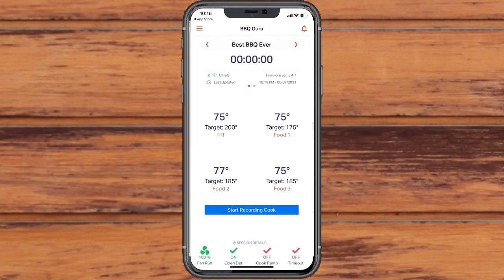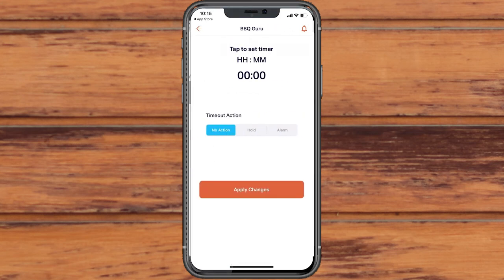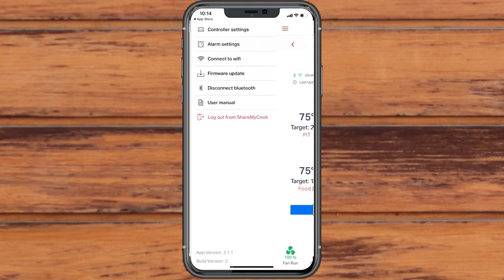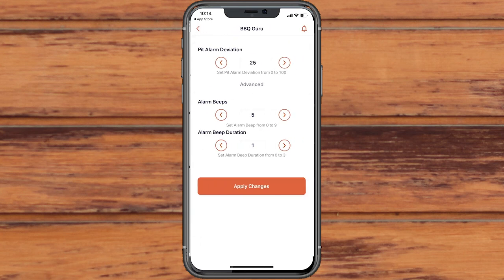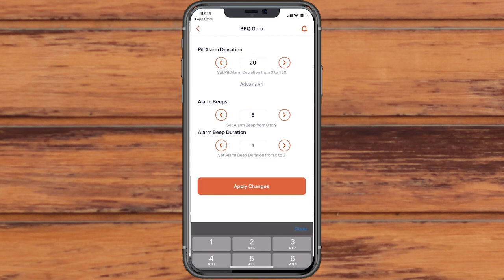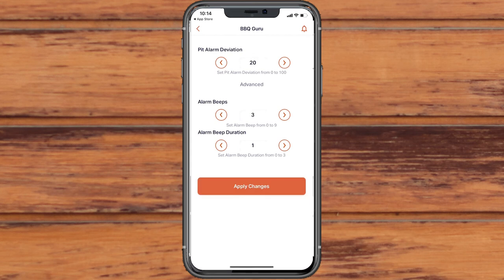The UltraQ has a built-in countdown timer with three different options for when it reaches zero: no action, hold pit temperature, and alarm. For those with someone else's controller within earshot, you can customize your alarm sound to tell the difference between your cook and your neighbor's. Both visual and audio alarms can be turned off in the app.